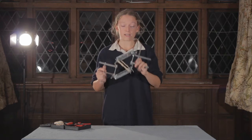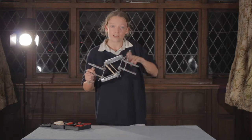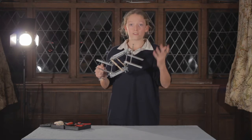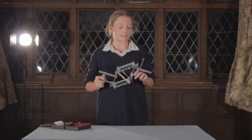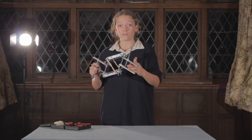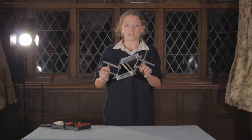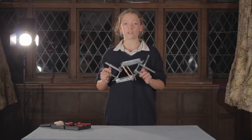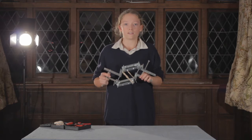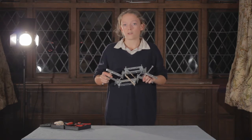An eight-year-old can build it, and it stabilizes the Z-axis when you're using a handheld stabilizer like the Glidecam, Flycam, or any of those gimbal stabilizers. Not only that, but it transfers the weight from your hands to your shoulders and your core, which is much easier to sustain for a long period of time. So you can shoot for long events or even film shoots and just shoot for a long time without getting tired.